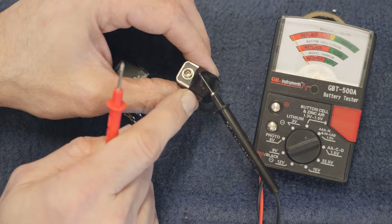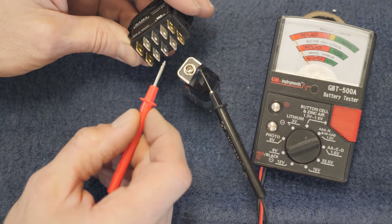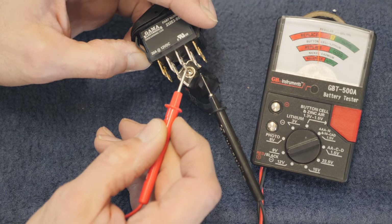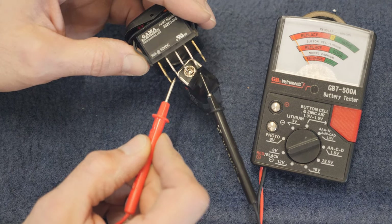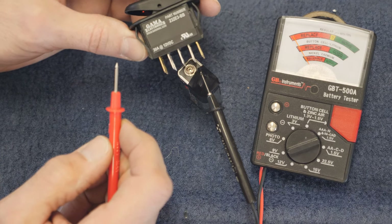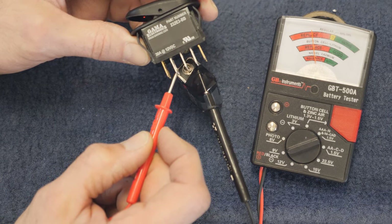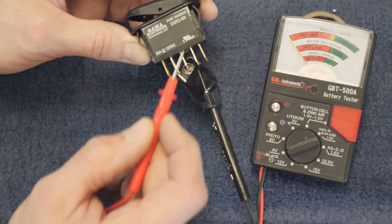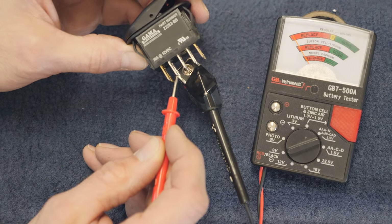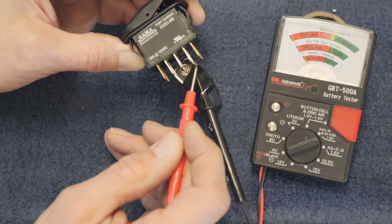Let me show you how to test and figure out how a switch works. I've taped the ground probe onto the ground of the battery. Power and ground need to go to the center prong. Touch the middle prong to the positive of the battery and you'll see you've got power. Touch anywhere else and you've got nothing. Switch it to one position and touch — one prong becomes live, the other doesn't. Switch it the other way and the opposite prong becomes active. Very simple test to figure out which prong does what.